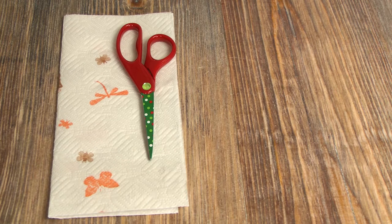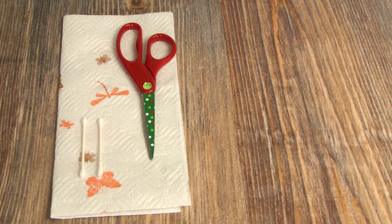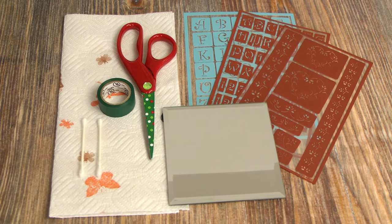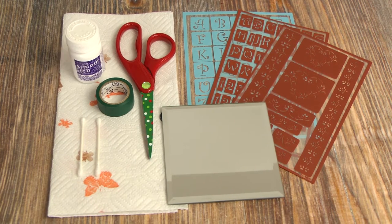You're gonna need paper towels, scissors, Q-tips, reusable glass stencils, your glass object, electrical tape, and armor etching cream.